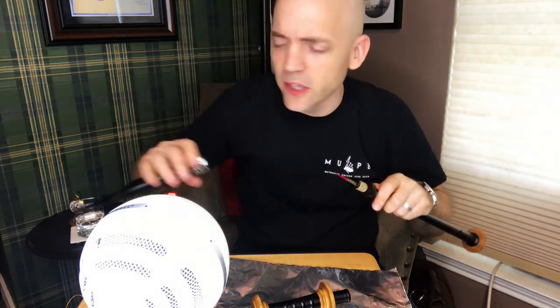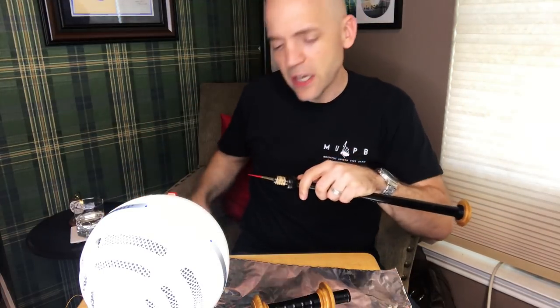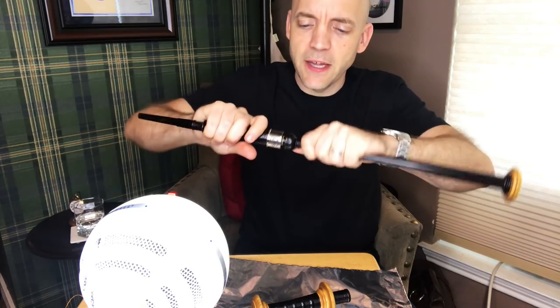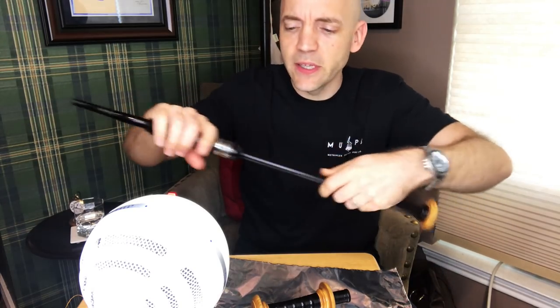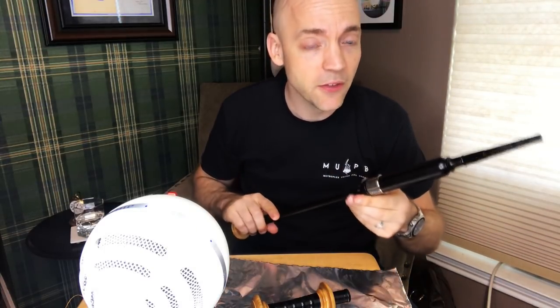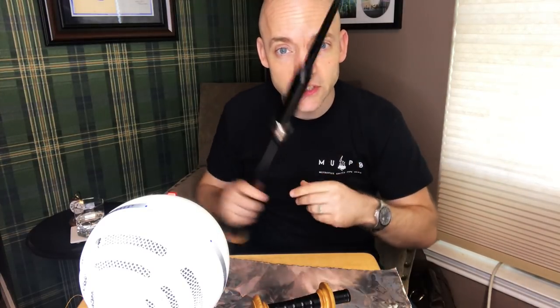Now, the lining on this particular set is plastic-lined. So for that I actually used a little bit of hemp seal to make a good seal between the hemp and the plastic, and it's going on quite nicely right now. I want to see how this hemp holds up to moisture long-term. My other practice tenor still has the polyester string on it, and it's had the same string on it for quite some time now. So it'll be a nice one-two comparison to really see how this holds up.